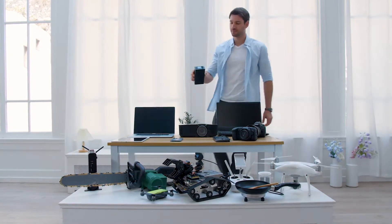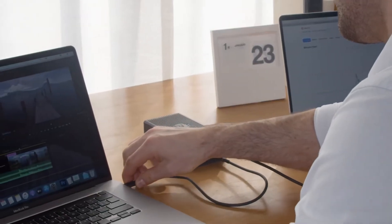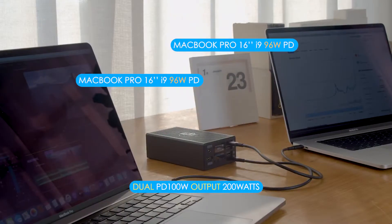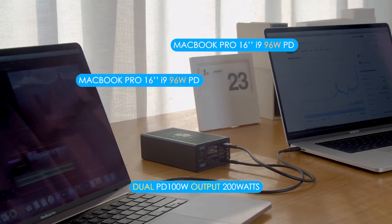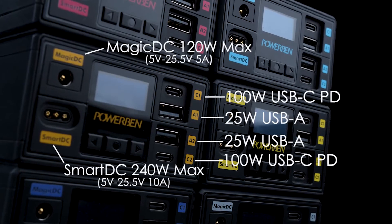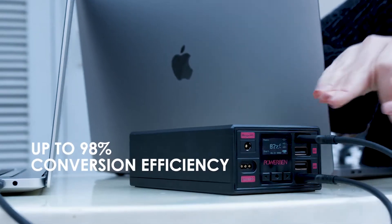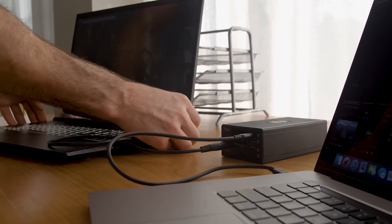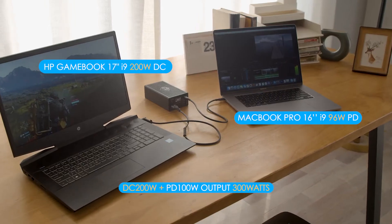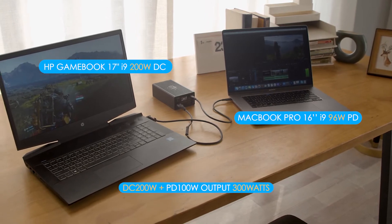It can power many devices you never thought you could at the same time. It's easy to power two 16-inch MacBook Pro i9s simultaneously using a stable supply of electricity without overheating. PowerBang works with a conversion efficiency of up to 98%. You can even charge a gaming laptop at DC 200W while connecting a 16-inch MacBook Pro i9 at 100W.